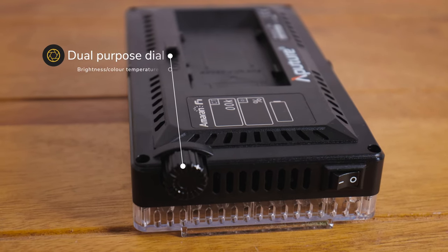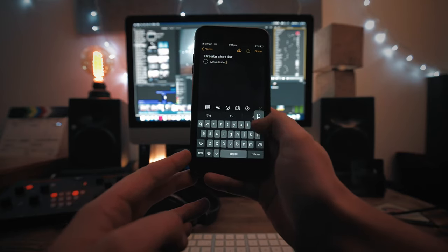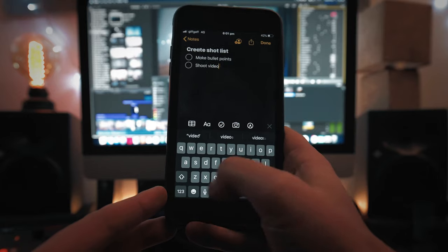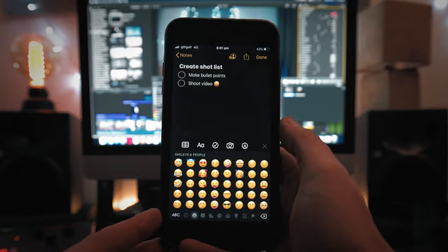A good example of this 'say it, show it' mantra is in my video review of the Aputure F7 LED light, which I'll link below. I filmed the whole sequence where I talk about the product, then watched the footage back and took notes of any time I mentioned a feature. This gave me a really good shot list and meant I was able to match every single feature I spoke about with some footage — that just makes for a way more interesting video to watch.